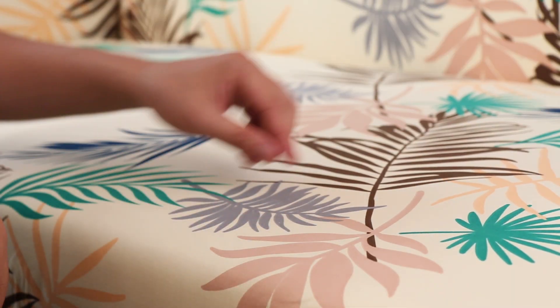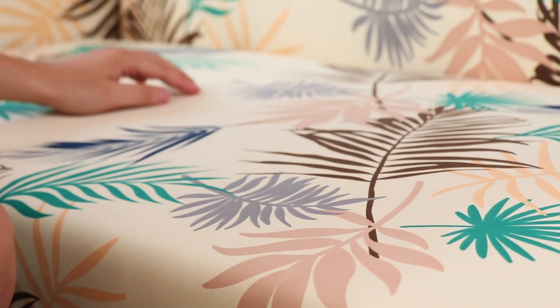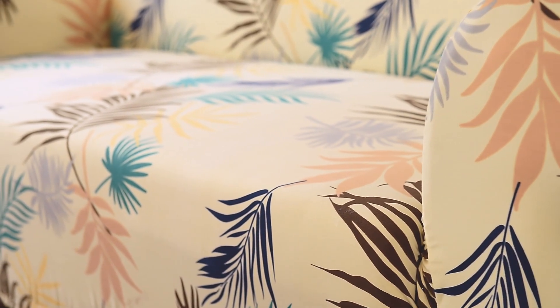A must-have for homes with children and pets, this sofa slipcover protects your furniture from stains, wear, and tear, while offering an efficient, affordable way to update your home decor.